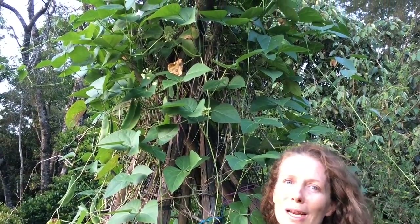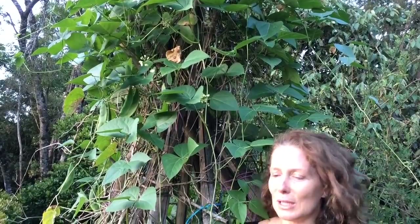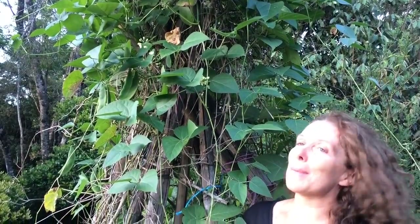I made a bamboo trellis right here out of quite sturdy bamboo. I think this is going to last just long enough for the Madagascar bean to keep on going.